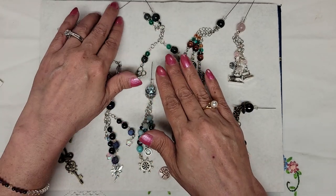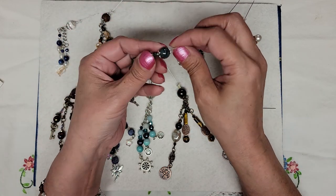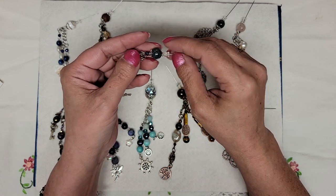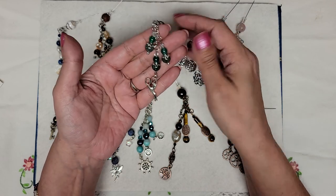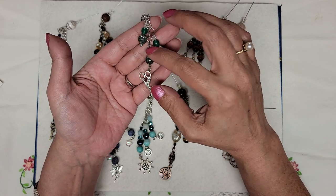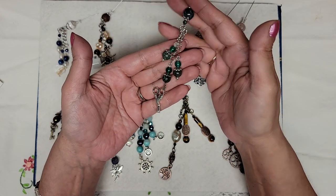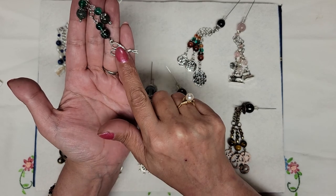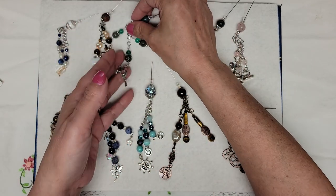These ones will be $15. For number three, we have a green 10mm Fancy Jasper with a crystal bead on top, then some round glass beads and Swarovski crystals, and Fancy Jasper beads down here that are smaller. And a pair of vintage-looking scissors that has the bird on it as the charm.